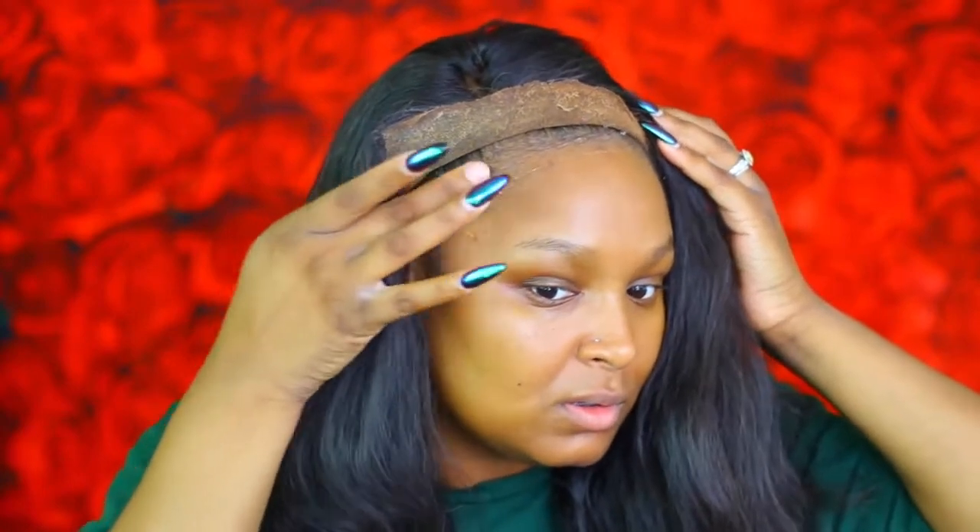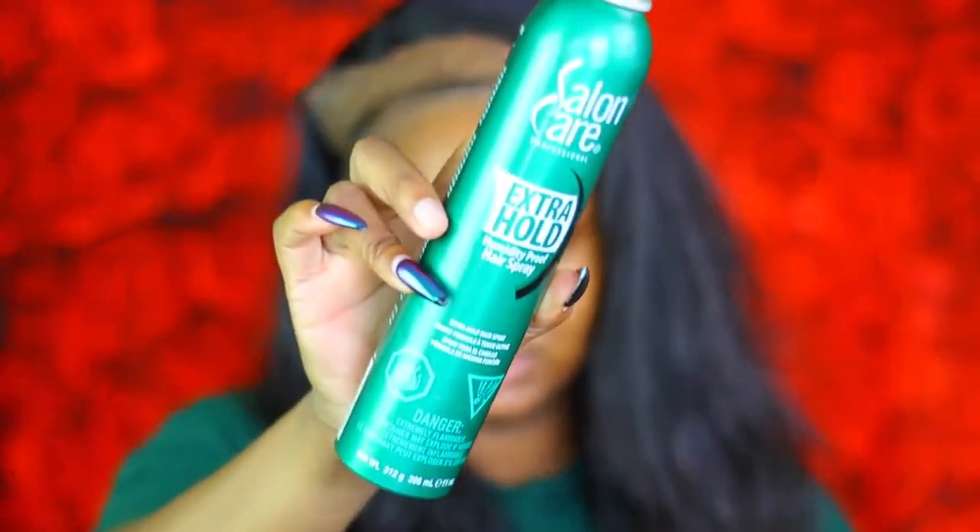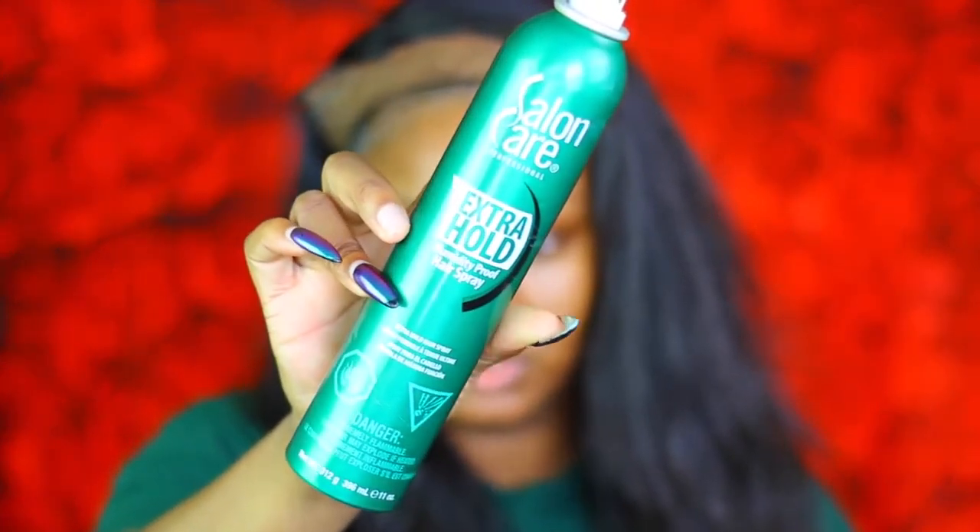I'm just adding some gel on, then I'm gonna blow dry it a little to get it tacky. My secret step to get your gel to stick really good is I use this Salon Extra Hold humidity spray — just spray a little bit, go across one time, then blow dry it again. And now we're just gonna stick it down.